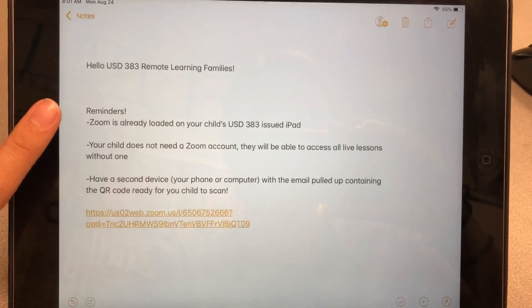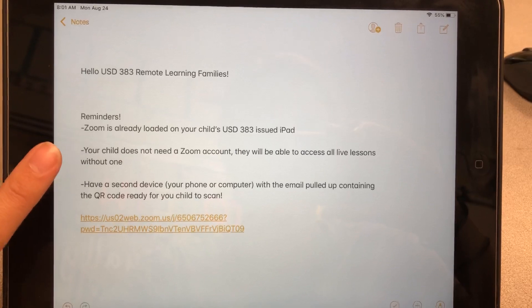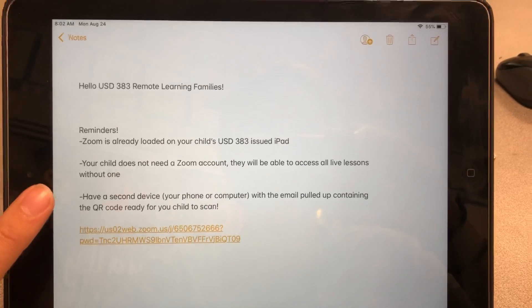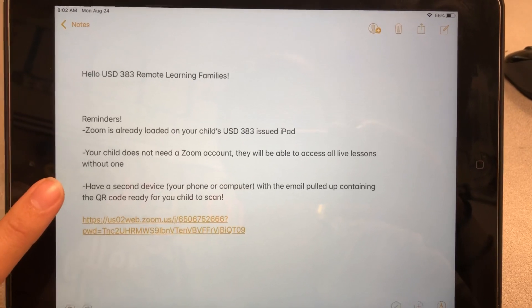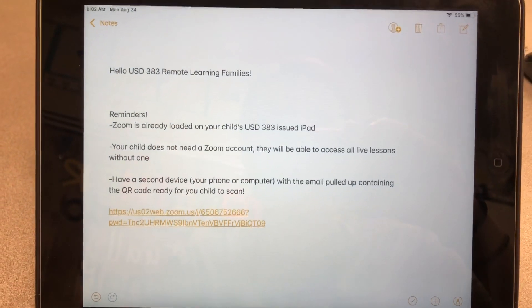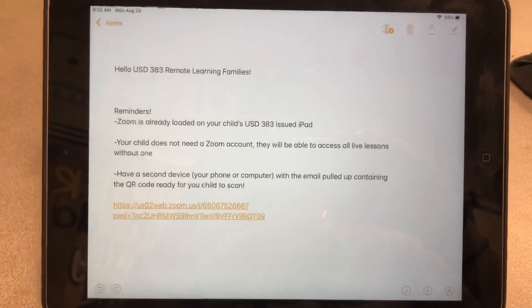Zoom is already loaded on your child's USD 383 issued iPad. Your child does not need a Zoom account — they will still be able to access all of the live lessons without one. It would be great to have a second device, either your phone, computer, or another iPad, with the email from your remote learning teacher pulled up that has the QR code ready for your child to scan. Your remote learning teacher has emailed you and inside that email is a QR code. This is what a QR code looks like, and that QR code will get your student straight into the Zoom meeting if they use their camera on their iPad to scan it. So I'm going to show you how to make sure their iPad is set up to scan QR codes.